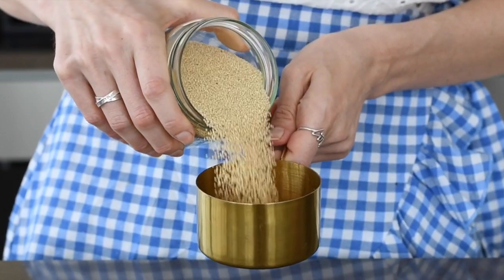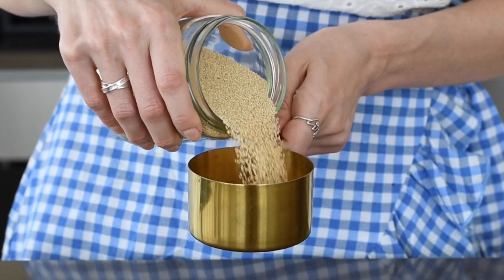Amaranth is treated like a grain but it's actually a teeny tiny little seed, so it's a pseudo grain similar to quinoa. And in these teeny tiny little seeds is a whole lot of nutrition.